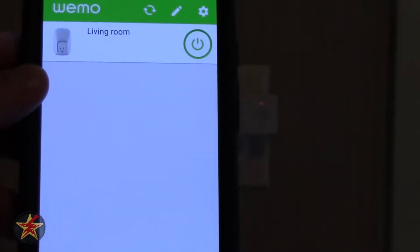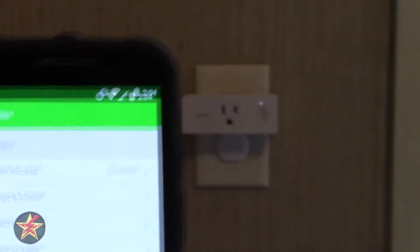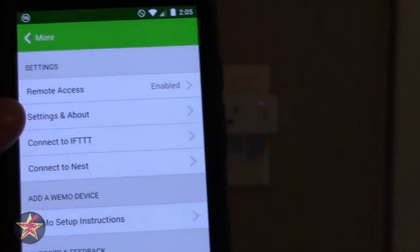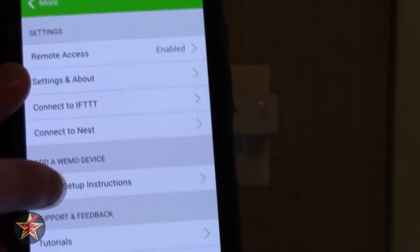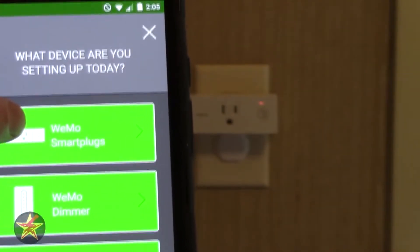Currently that's the only one on my network, but if I want to add one, I come up here and then we have 'Add a Wemo device.' We'll skip the setup instructions and go to 'New Smart Plug.'